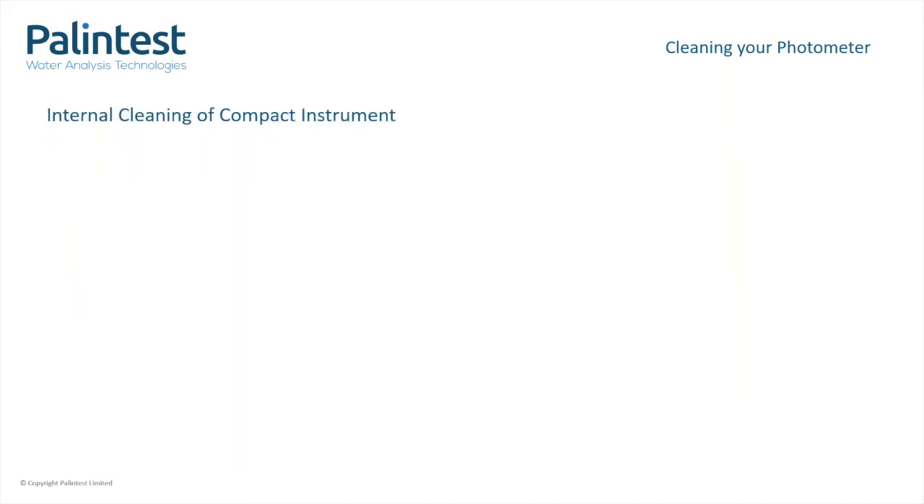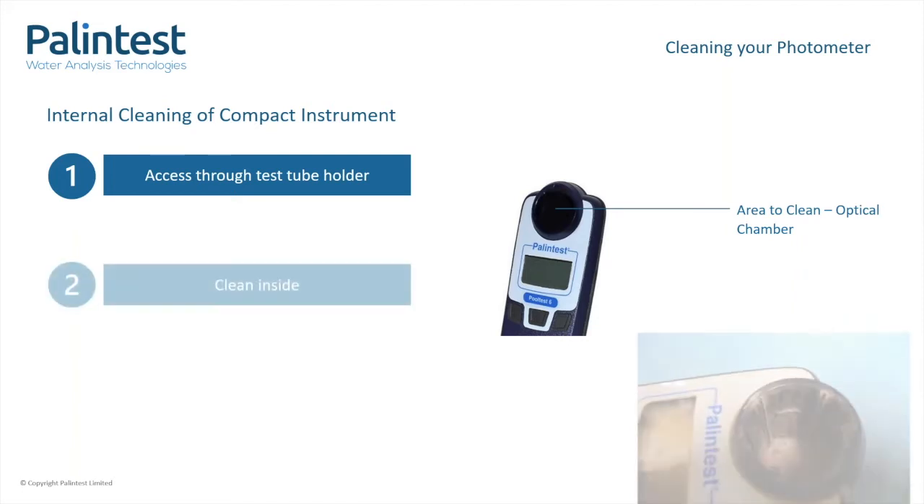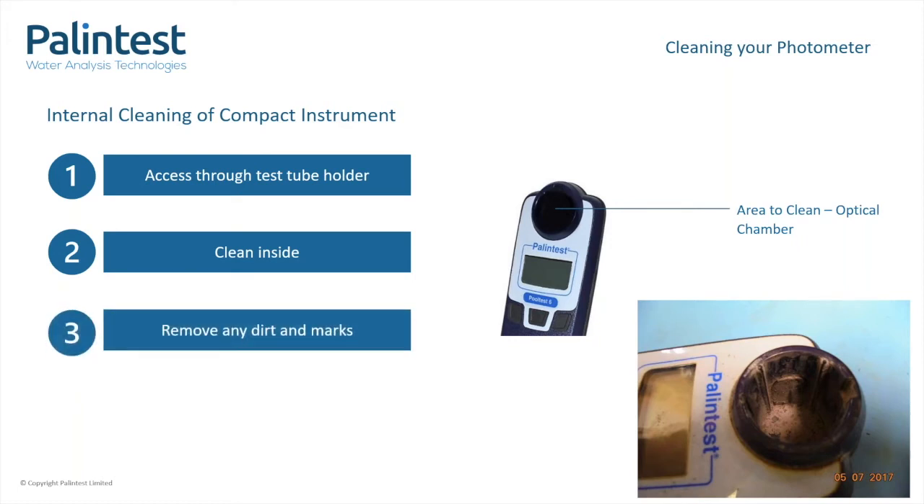To clean the optical area of your compact, this can be accessed easily through the test tube holder as demonstrated here. Add the foam to the cloth and then clean the inside of the holder. Remove any dirt, dust or other particles, and then once cleaned, you can return to your testing.